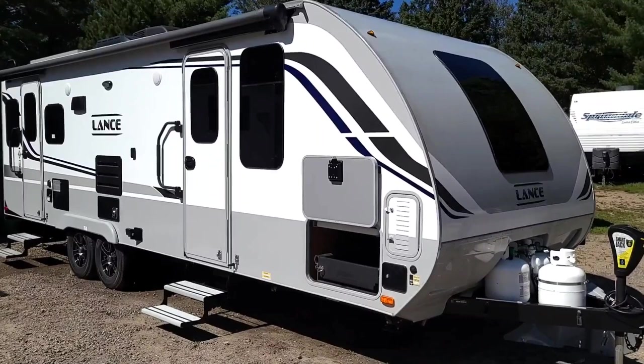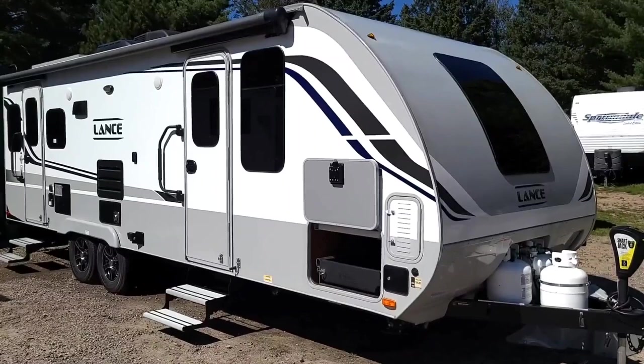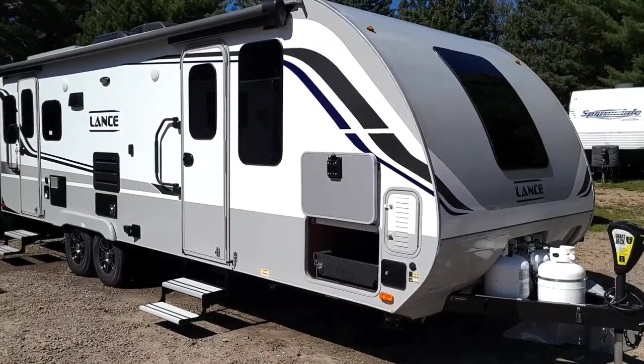Hello everybody, this is Max Nason at Happy Camping RV. Today we're talking about the Lance 2375, a 2020 model year. We'll be doing a walkthrough for a customer, and I figured I'd take advantage of the opportunity to do a walkthrough with everybody who wants to watch this video. We're going to start off today with the front part of the camper.